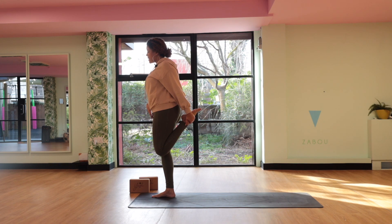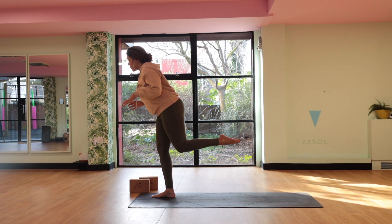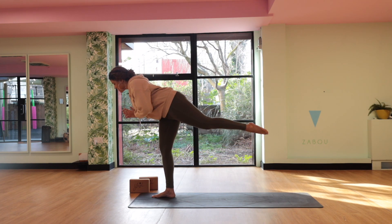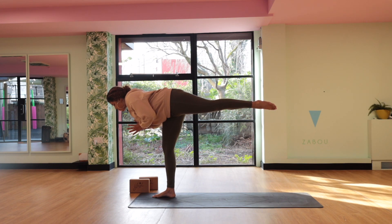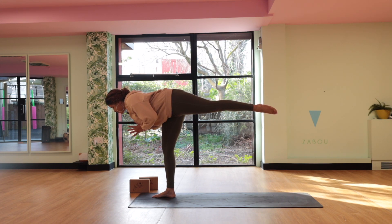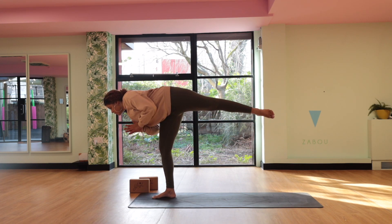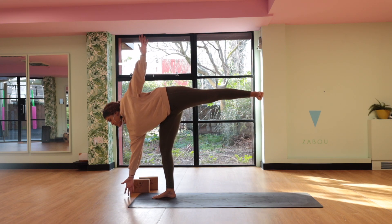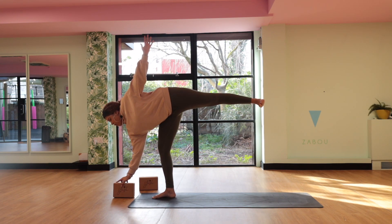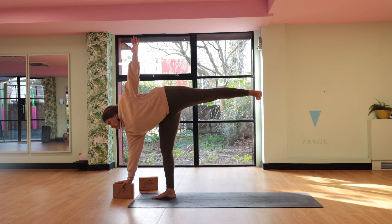Now we're definitely going to be balancing for a bit longer. As you release that back foot, start to push the foot away from you, hands come to heart center — we're in our warrior three, really making the brain wake up now. Then gently start to open up the hip towards the ceiling, find half moon. Maybe the hands follow — left hand reaches up towards the ceiling. Option to place a block in the front so you can rest your hand on the block.